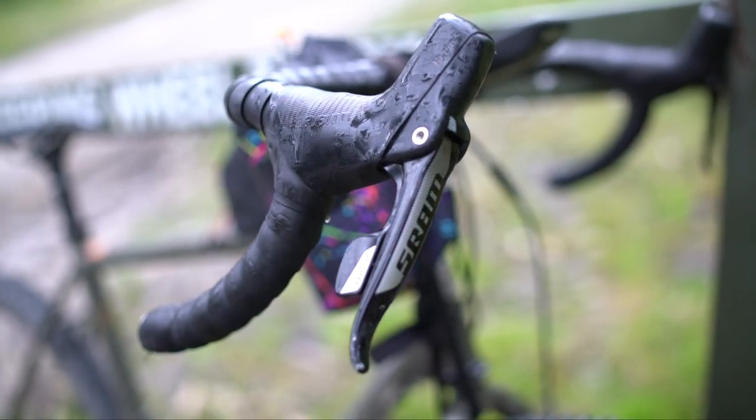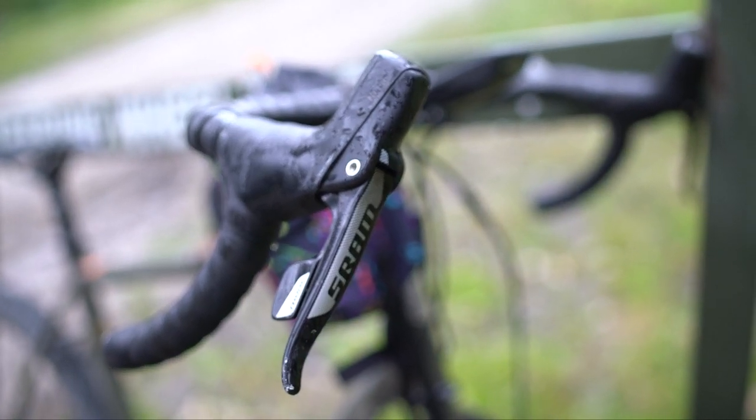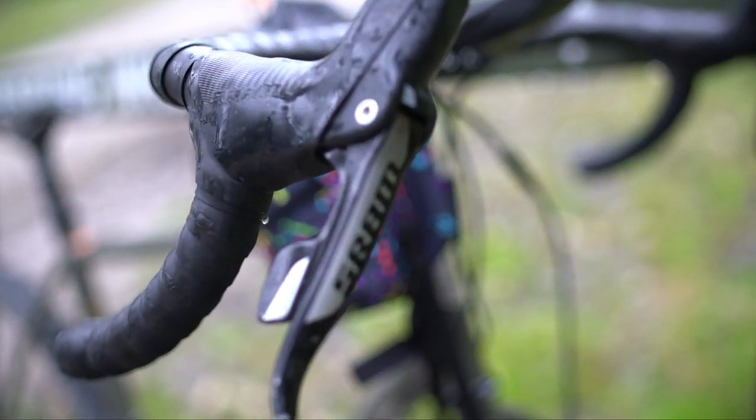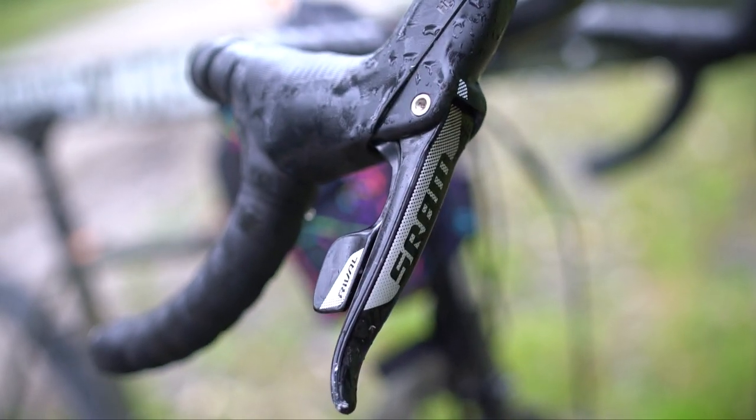It comes with the SRAM Rival 1 flat mount hydraulic disc brakes, which I did touch on earlier. They're really good, powerful brakes. They do get pretty hot, as expected with disc brakes.